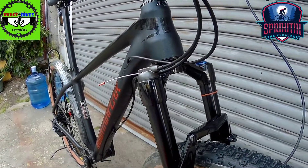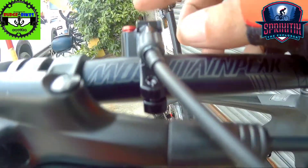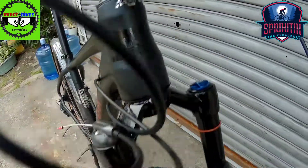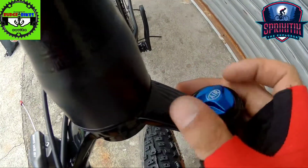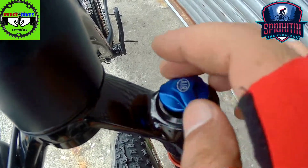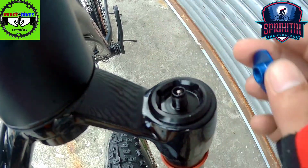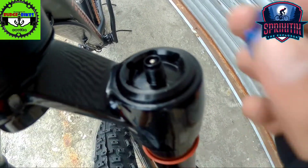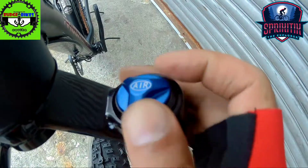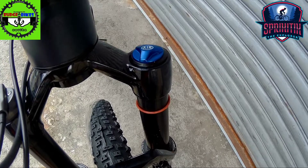Sumapunta naman tayo sa kanyang fork mga spigitik. Andito yung remote lockout nya, so dito nakalocate yung remote nya, nasa right side natin. So dito naman yung lagayan ng hangin mga spigitik. Mapapansin nyo, naka-Schrader ito. May specific na panghangin na ginagamit diyan, hindi pwede yung basta-basta lang na pang-bomba ng bike o ano man kasi kailangan mong pantsahin, kailangan mong basahin yung mga tamang weight.